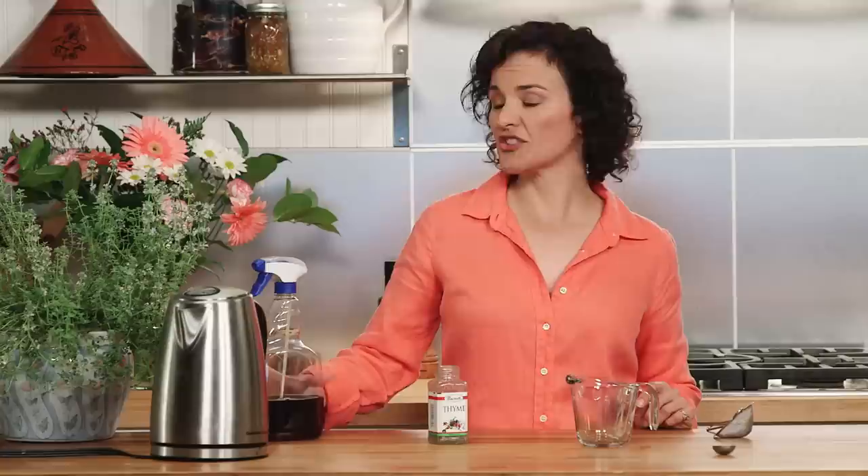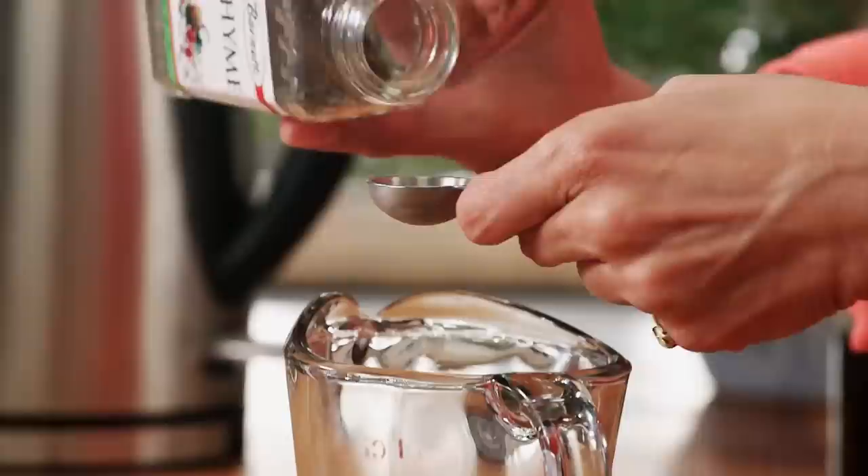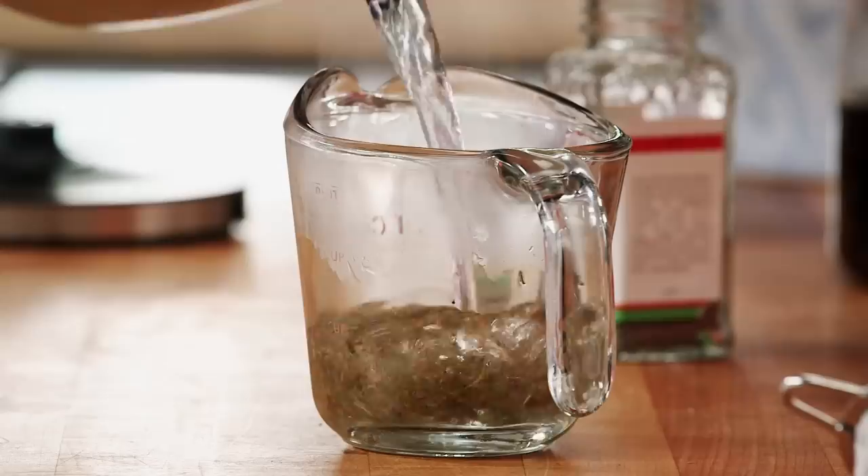So if you want to force them outside, we suggest filling a plant mister with a cup of thyme tea. To make that thyme tea, it's pretty easy — a heaping teaspoon of dried thyme into a measuring cup or mug, and fill it with eight ounces of boiling water.